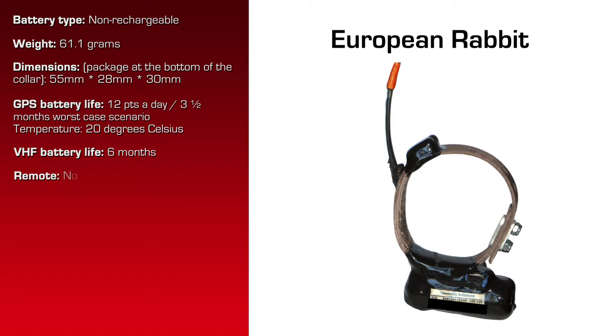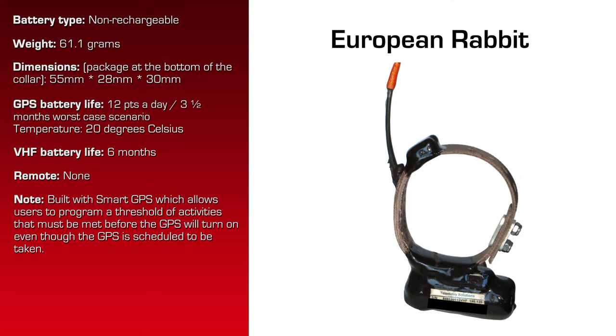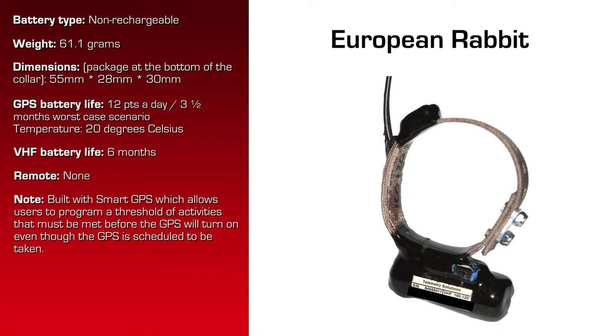There's no remote data download, but this collar has a feature called Smart GPS. Smart GPS allows the user to program a threshold of activity that must be met before the GPS will turn on, even though a GPS is scheduled to be taken. So if an animal hasn't moved to exceed the threshold set by you, the GPS won't turn on, so we save battery life. What you would have had is a GPS position that was the same as the last position because the animal hasn't moved. So you're saving battery life, and it's especially good when used on animals that may not move very much for long periods of time.